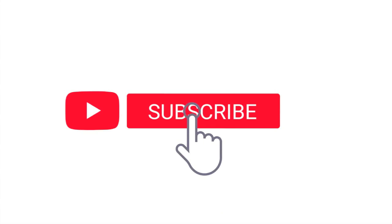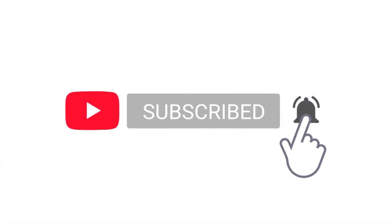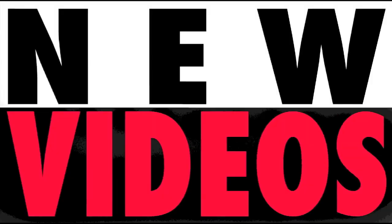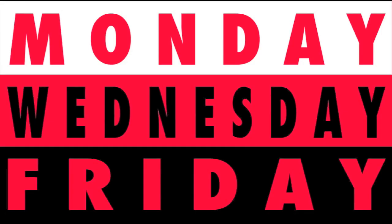Be sure to subscribe and click that notification bell. Check it out — we're on Instagram and Facebook. New videos Monday, Wednesday, and Friday!